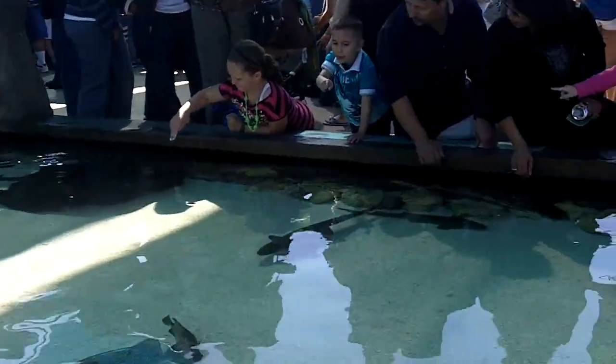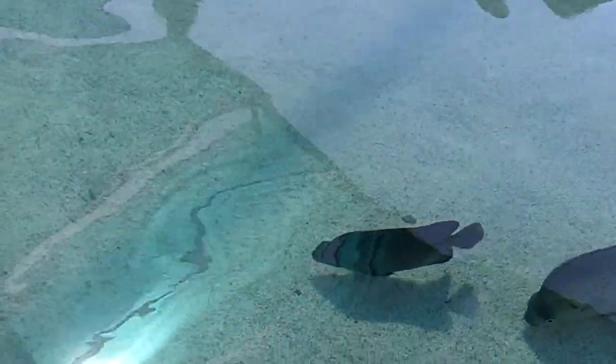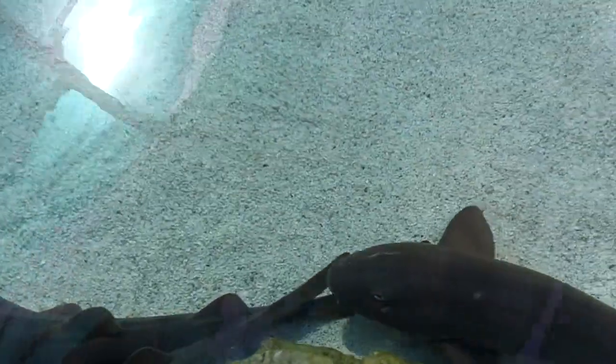We also have one, two, three mangrove rays. Most of these animals can be found in a mangrove, and our exhibit shows how a mangrove would look like in their natural environment.